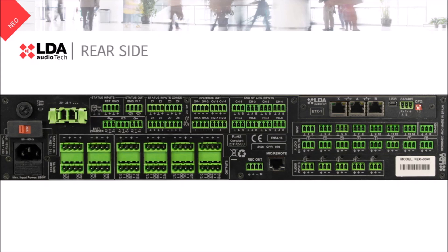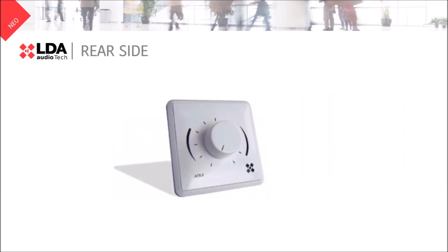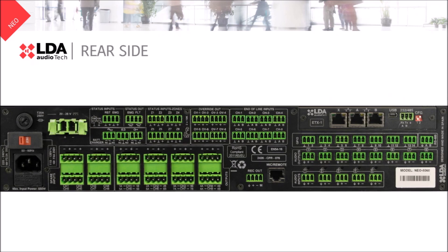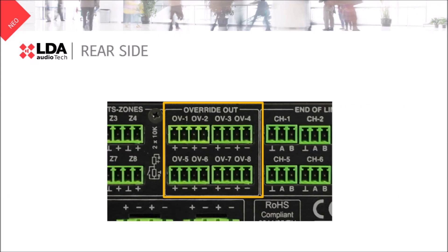In some of your projects you will find attenuators or analog volume controllers. They are useful to change the volume in a zone, but it's risky to decrease the volume or mute lines during an emergency. That's the reason why these override outputs will send a 24-volt signal during an emergency. You can use them to bypass the attenuators.